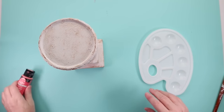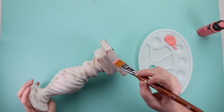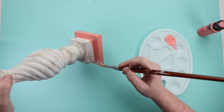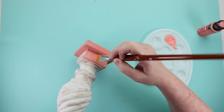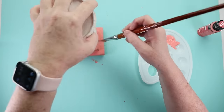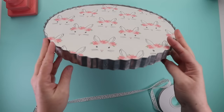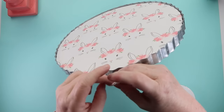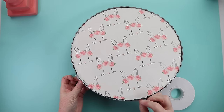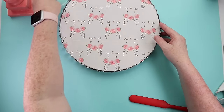For the base of this display stand, I grabbed some Folk Art paint in Fire Coral and painted a candlestick I'd picked up from Goodwill — I'm just reusing it. I painted it until I got full coverage; this color matched the little bunny flowers on my fabric exactly. On the tray, I wasn't loving the corrugated silver edge, so I took some lace from Hobby Lobby, hot glued it, and wrapped it around to break up all that silver.